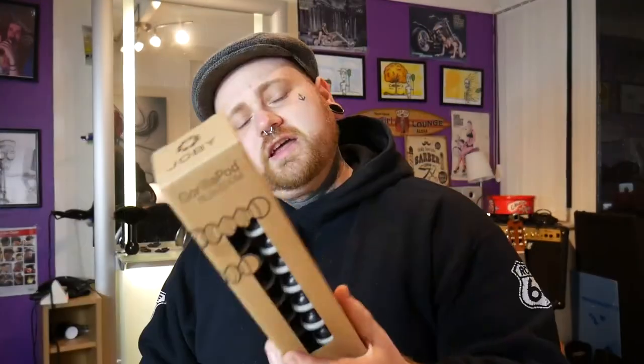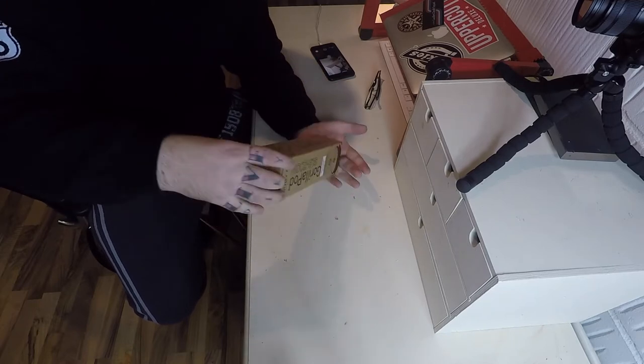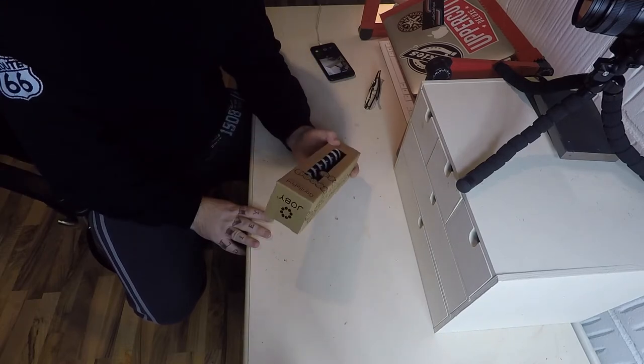Yeah, boy! So we've got the new GorillaPod SRR Zoom in grey. As you probably know, if you follow YouTube or if you are a YouTuber yourself, this is basically the tripod, the octopod, the bendy thing that people use. And I'm going to unbox this here for you right now. Here we go. I'm quite nervous. The packaging - just brown, actually, not grey. Nothing too exciting.